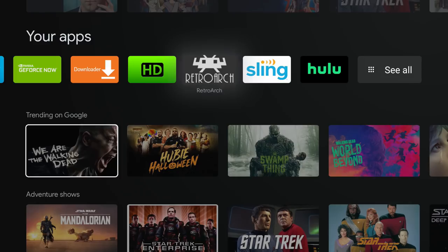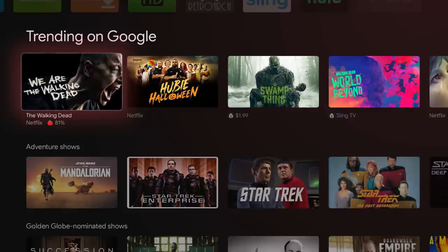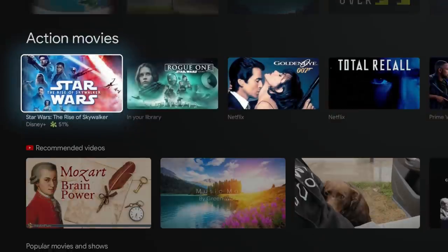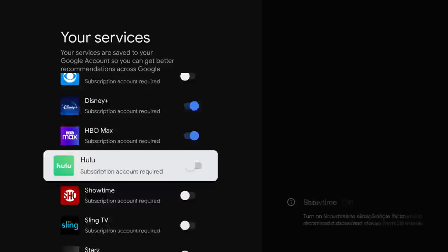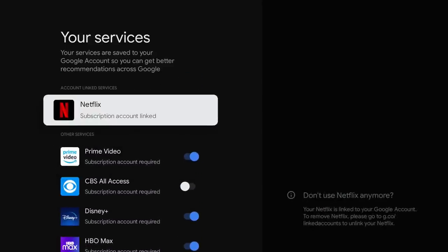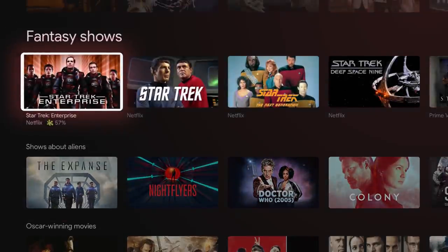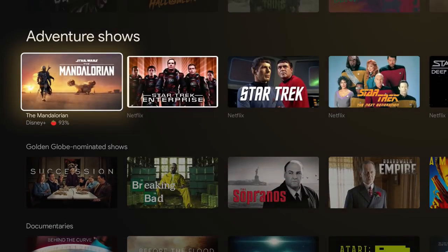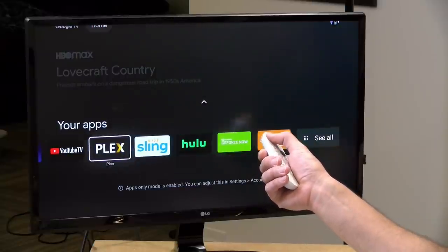Below the app shelf are more content recommendations based on Google trends — we've got a lot of Halloween content since it's close to Halloween when I'm recording. You can tweak settings to tell Google which services you're subscribed to so it finds things you can actually watch. Note that universal search only covers services Google has deals with. If you don't like all that content on screen, you can switch to app-only mode through account settings, which removes all recommendations and just shows the app list.